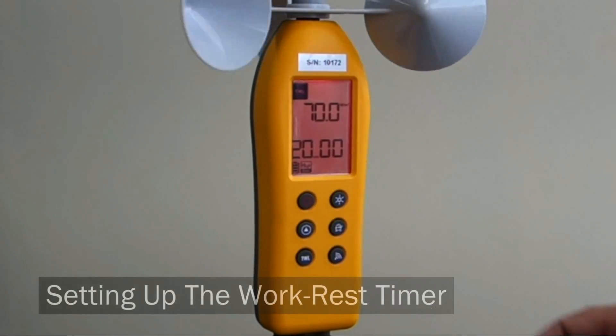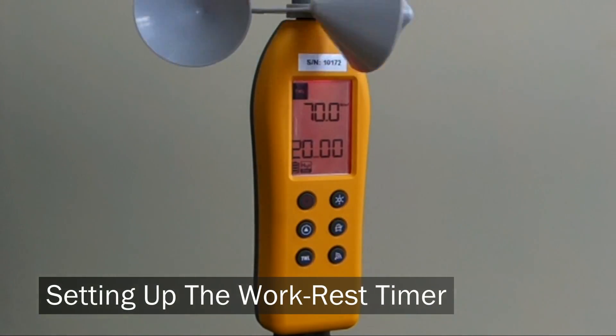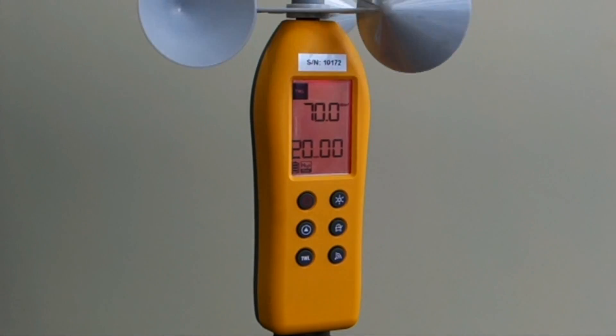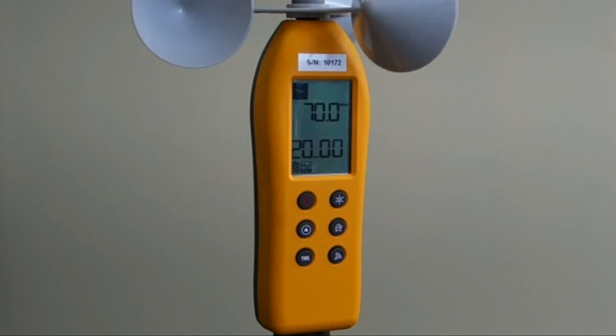Now we're in the red zone. By pressing the button, you can see that we've got a rating of 70 watts per meter squared. If the TWL value is less than 115 watts per meter squared, you can activate the timer function.